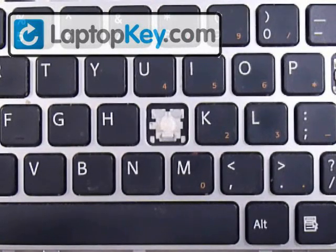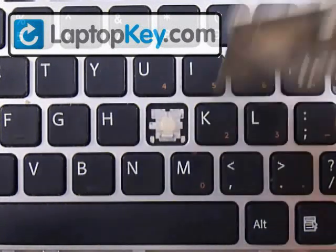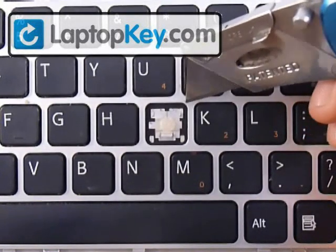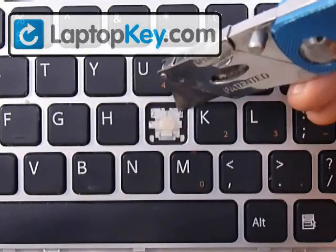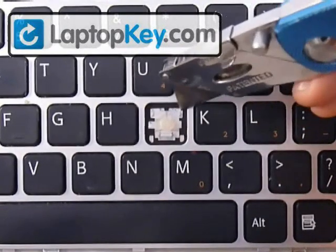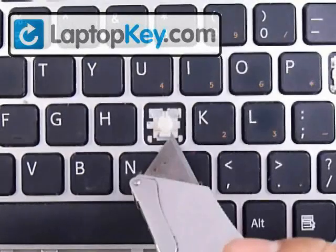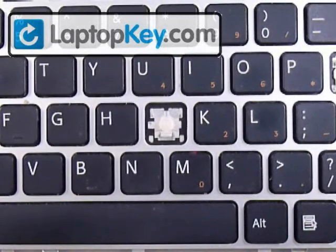In this video, we're going to show you how to install your key onto your keyboard. We're going to start by looking at the key section. We're going to insert the J key. You want to start out by looking at those metal hooks that are on the keyboard itself. In the top right and left corners there are two small hooks, and at the bottom there's one large hook. Make sure to look at your different keys because those can change position.